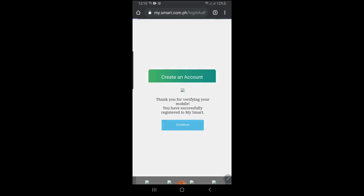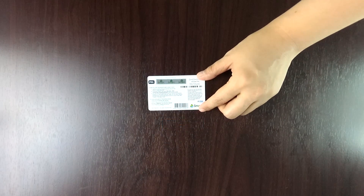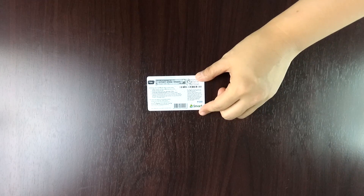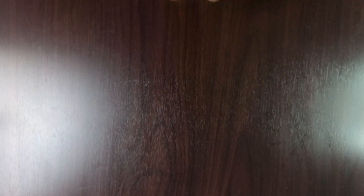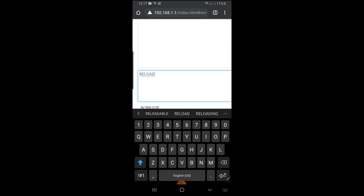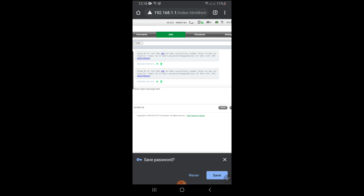But we are not done yet! We have to use the free load that has been provided. Scratch the card and use the pin number to reload. Type the number 1510 where you can send it. Then type the message: Reload, space, pin number, space, the contact number of your SIM. Send it, and we're done!